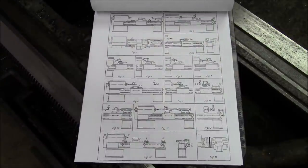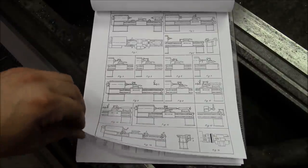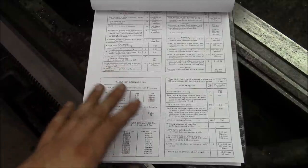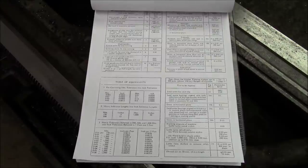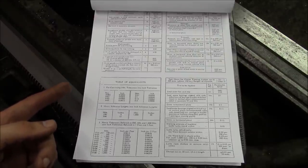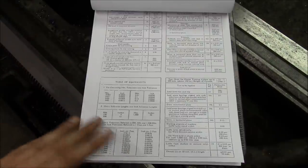This is the section on lathes. You can see all the different figures showing how to set up your indicator, where to take the measurements, and a corresponding table that gives you the tolerances. There are different sections for tool room lathes, finishing lathes, and turret lathes of different sizes. You can download this book online — it's out of copyright, he's been dead since the 1940s — you can find it as a PDF. It's very interesting information and you can't really find this kind of information compiled anywhere else.